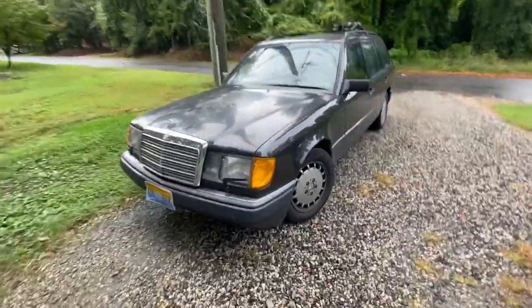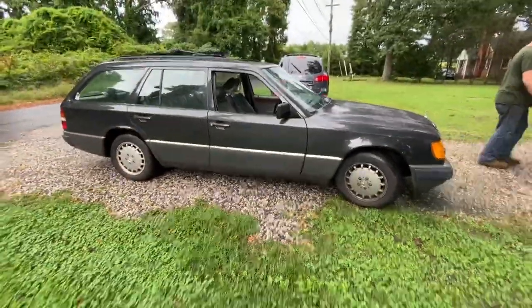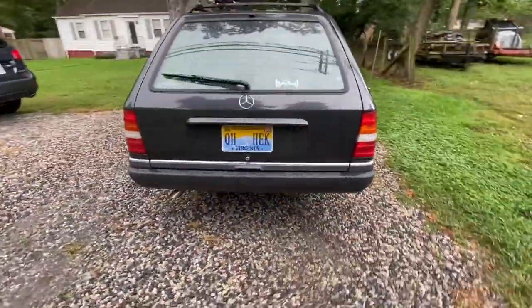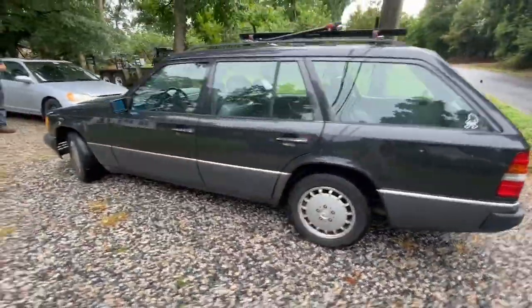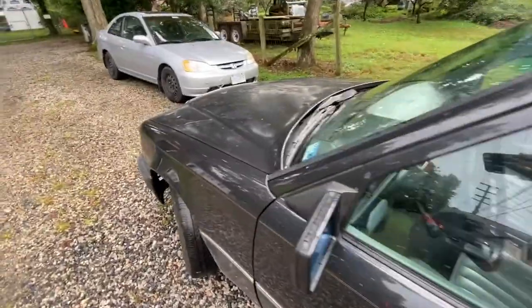Uh oh, more details to come. Just picked up a 1992 300 TE wagon right here. We'll have more content on it once we get it back to the shop and check it out, but 180,000 miles, pretty decent condition. Everything seems to work, just probably needs a little bit of TLC and there's some peeling on the hood, but yeah, not too bad.